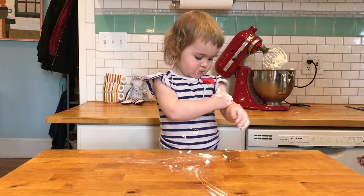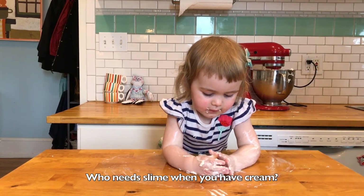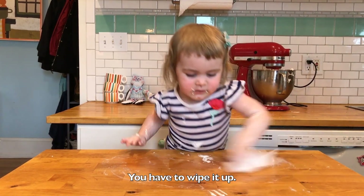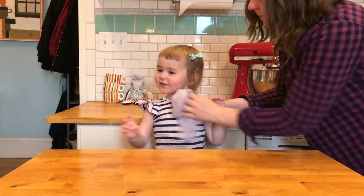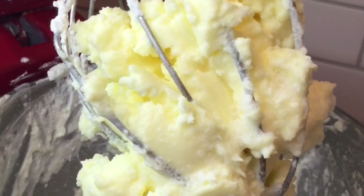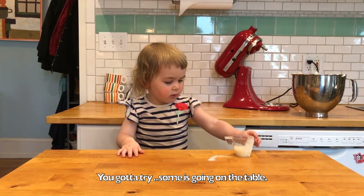What are you doing? Making me messy! What do you want me to have cream? You have to wipe it off. Can I just go make a bottle? It's starting to get crumpy! Check it out everybody — some is going on the table.